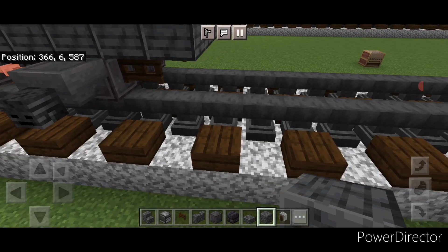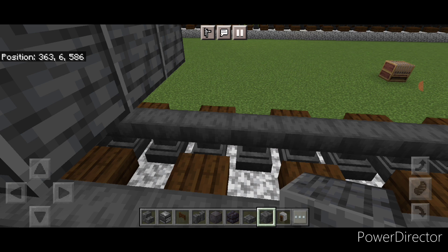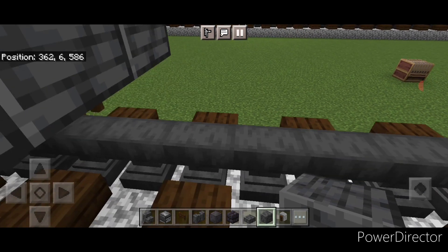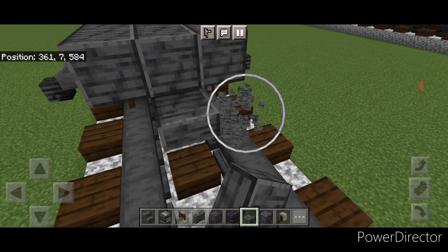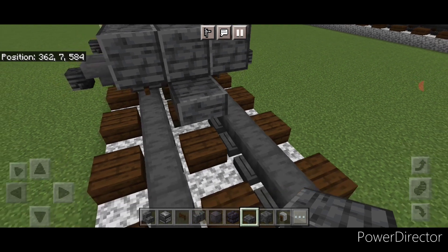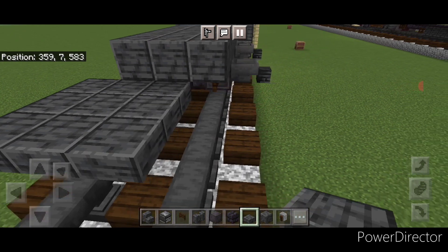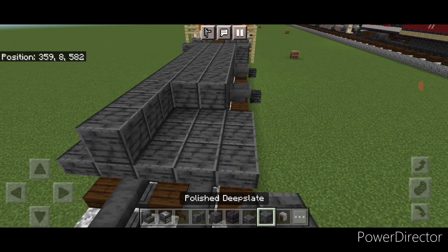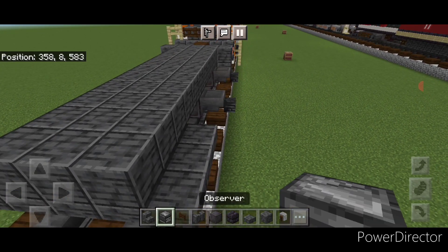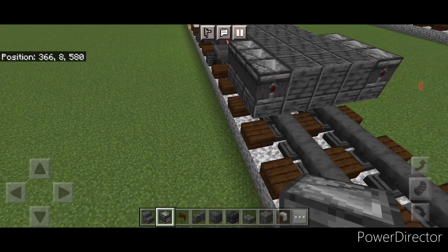Extend it out one block past these fence gates on bottom. Once you're one block past the fence gates, come out of the block in front and place polished deep slate slabs on the upper hitbox of the bottom layer. Once we have a slab on that upper hitbox, turn this into a five by three of slabs so it comes out to each side of the tracks. Then do a three by three of polished deep slate on the top middle, and on each side do three sideways observers.